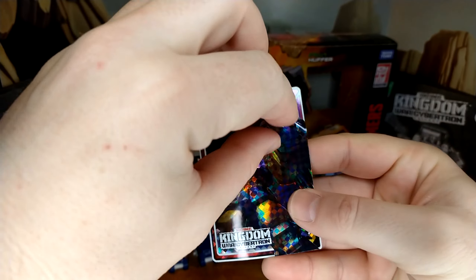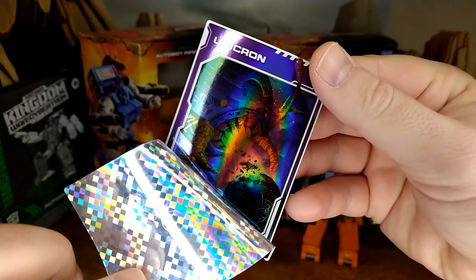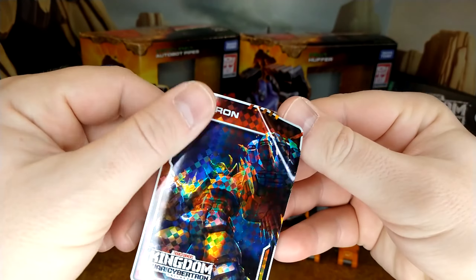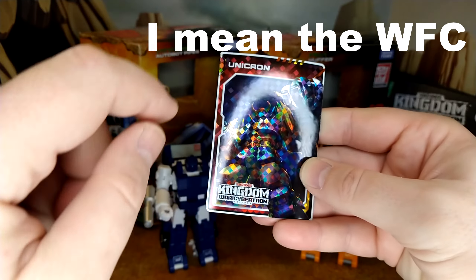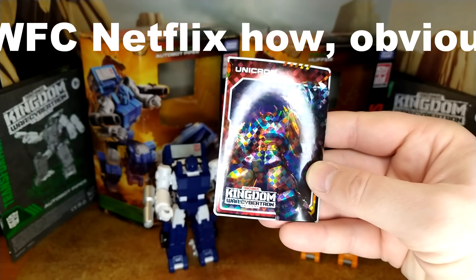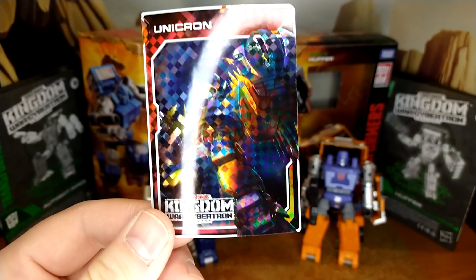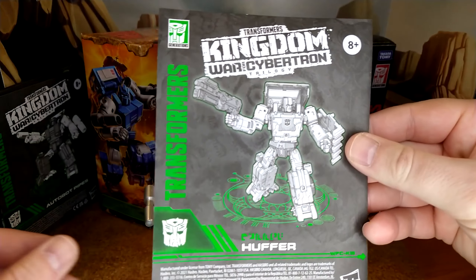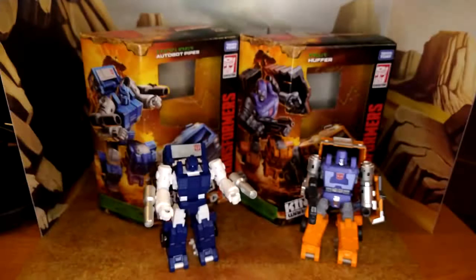It's kind of weird that he's eating Cybertron on the card, because he actually never did eat Cybertron — he attacked Cybertron in robot mode. And in the show you never actually saw Unicron in robot mode; you only saw the planet form. Anyway, I'm glad this is my first one — potentially my last one, because we always get the same cards. Then we have the instructions for Huffer, which are very similar to the instructions for Pipes.